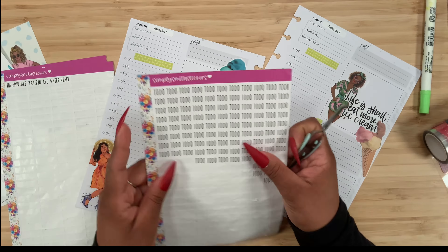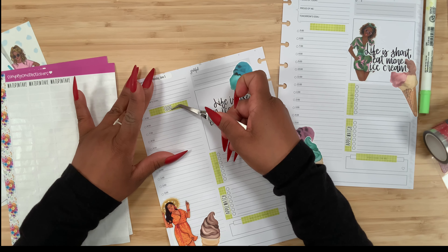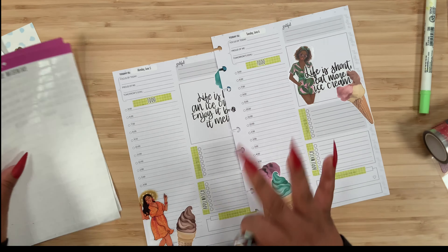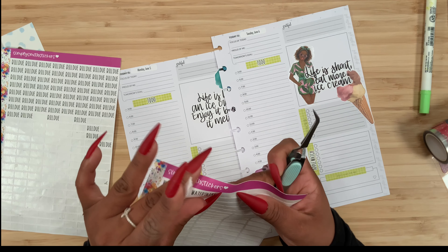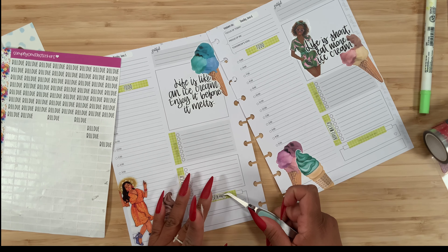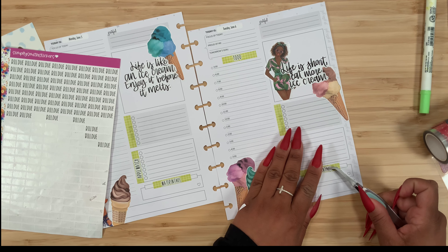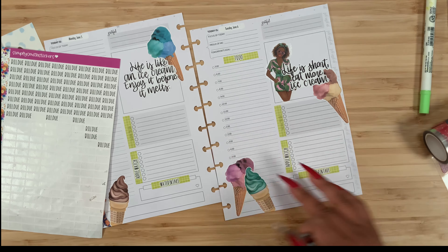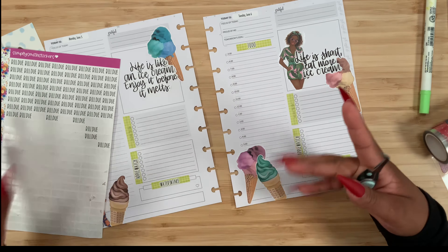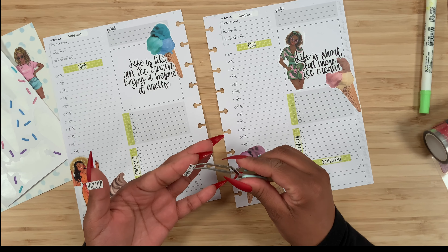The to-do section is going to go up here in the middle, and then we have our water intake. I only have one more sheet so I need to look for the other one. I had mentioned in my previous video that I placed an order with Simply Smith Stickers, so I'm going to look through my script stickers and see if I need to stock up, because I feel like all of them are coming to an end pretty soon.